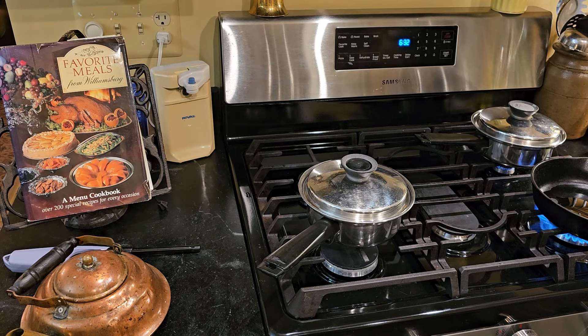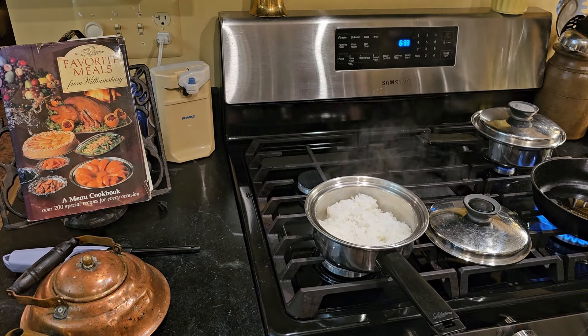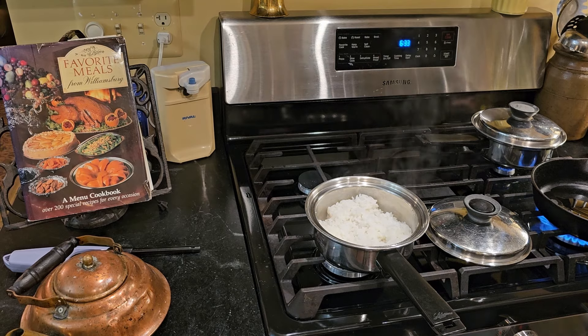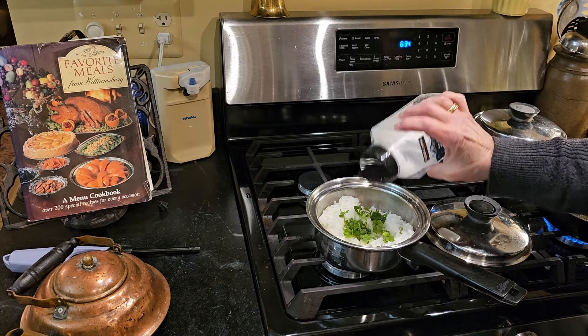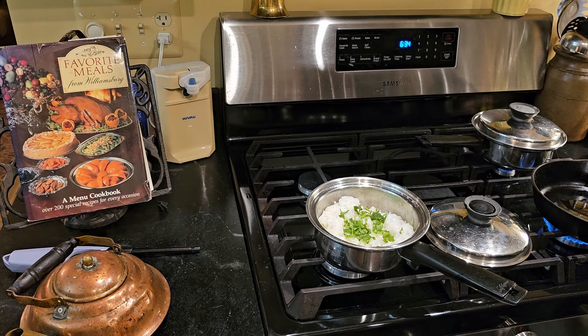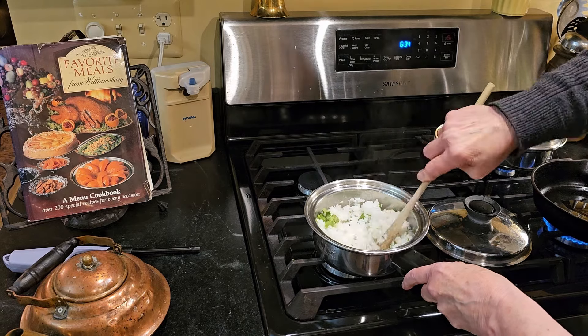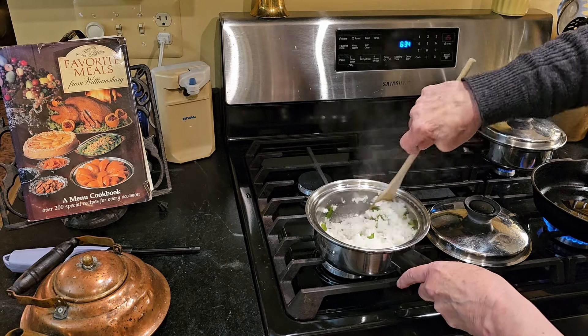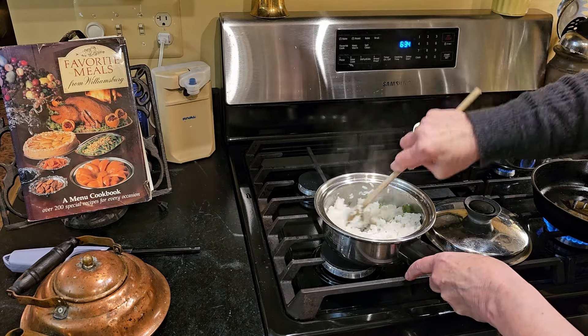When you go to Chipotle, they already offer you the very same things in the very same order. First thing they offer you is some rice. And of course their rice looks really special and wonderful. I'll tell you what's in it: lime juice, cilantro, salt. I've seen them run out of it and make it. It's super easy — they just stir it up like this and check if they have enough cilantro in it. That's all their rice is.